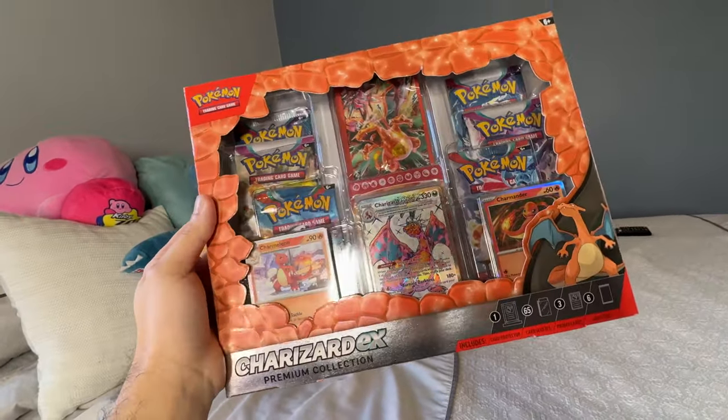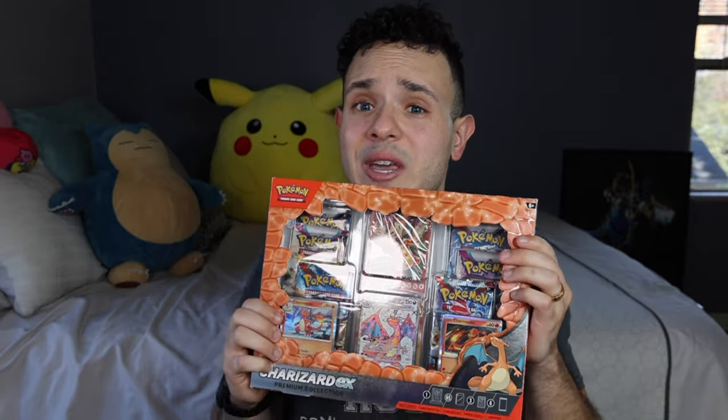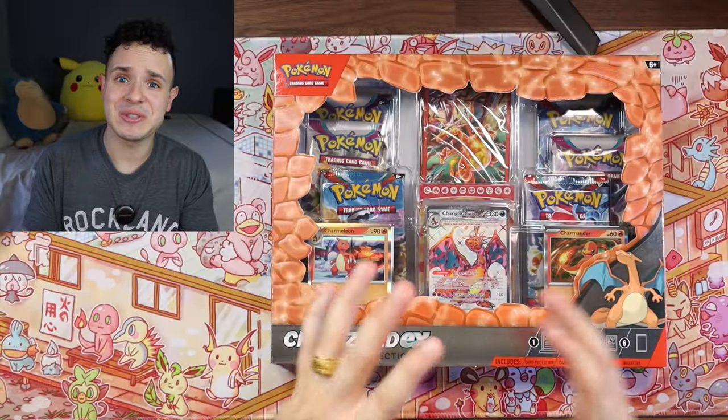Hey, what's up guys, Chris here back with another video. I managed to get my hands on this Charizard EX box, figured let's do a quick video because it's been a while since I actually sat down and filmed one. As you can tell, I actually moved — things look a little different. I painted the room a similar color to my last room but a lot of things aren't up yet. You'll see it over time as we add more decor.